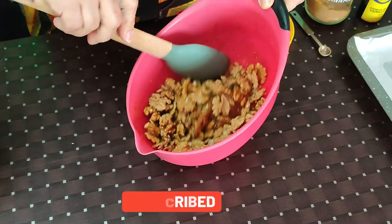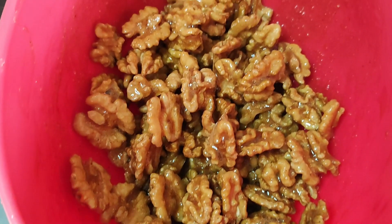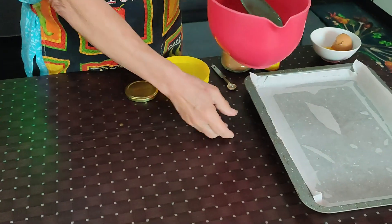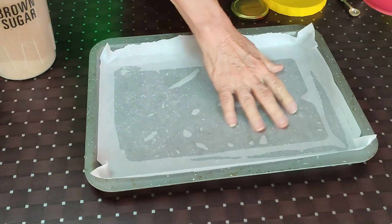You can easily increase this recipe — multiply it as many times as you want. You could even put it in small decorative jars to give as gifts.